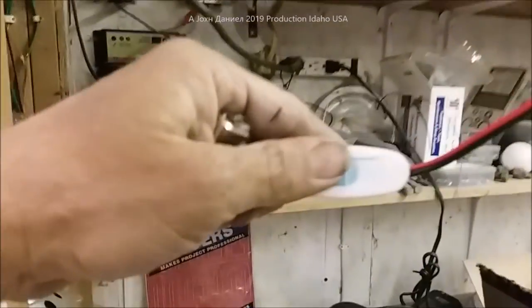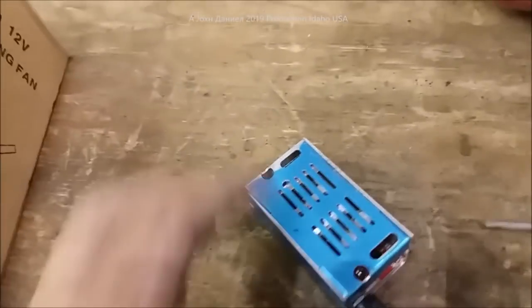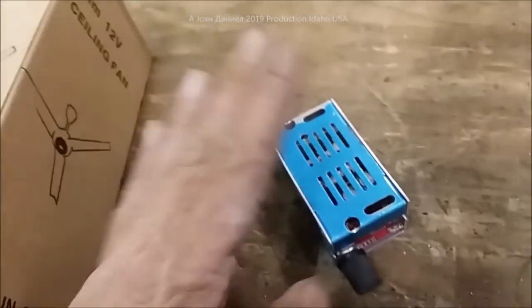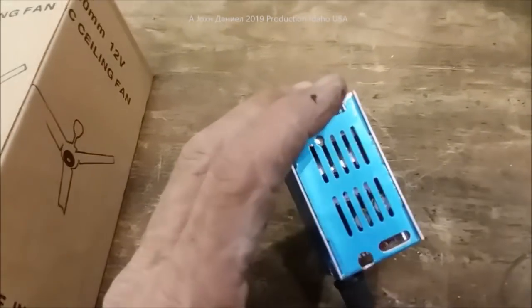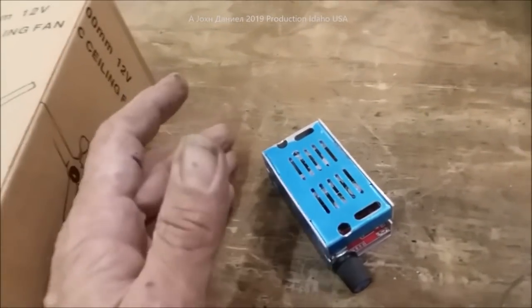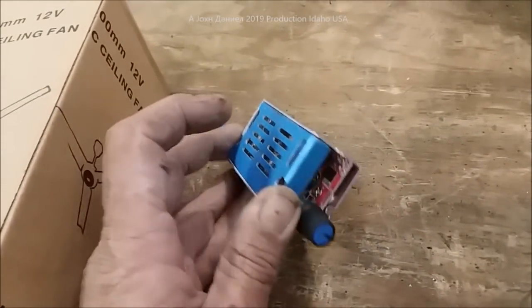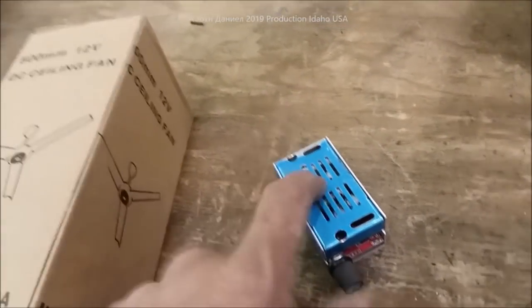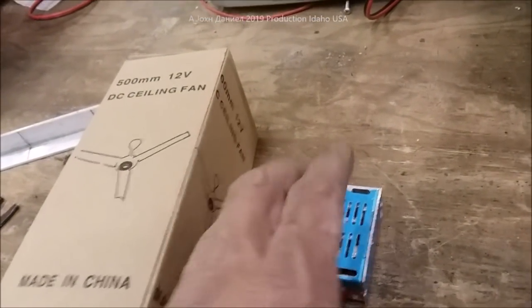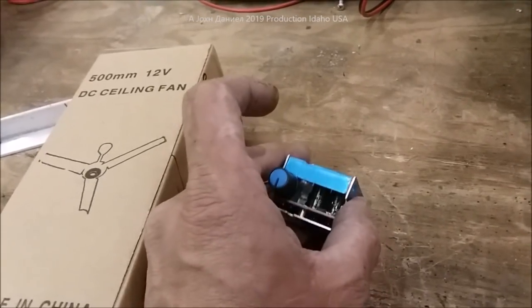Here's the problem: this thing is either on or it's off. This is where I'm going to show you all how to use speed controls for motors. This is very affordable — about $4 on AliExpress, or about $7–$8 on Amazon. I'll put the links to all these parts below the video. If you want to do this setup, it's kind of cool and neat to do.